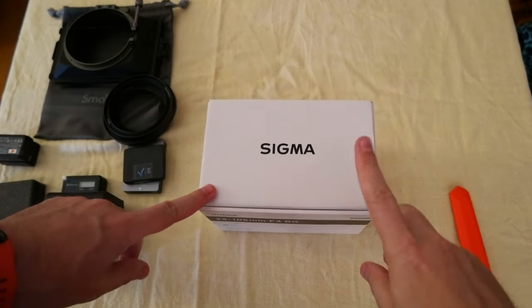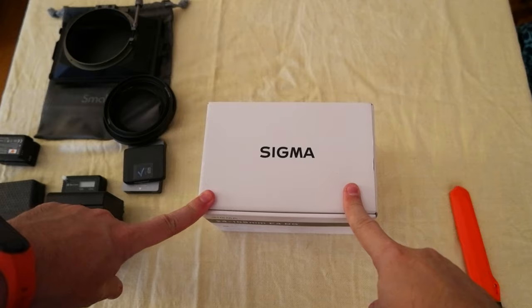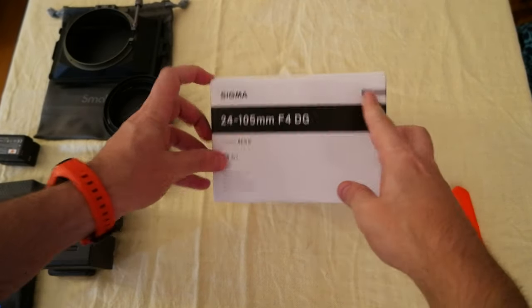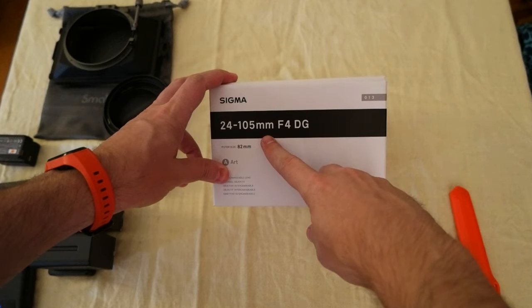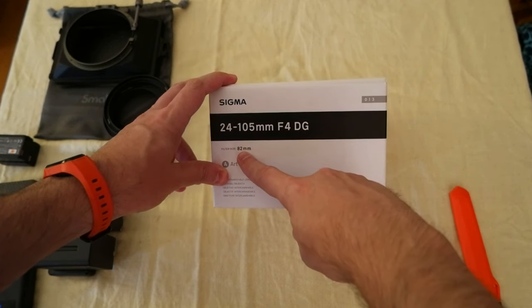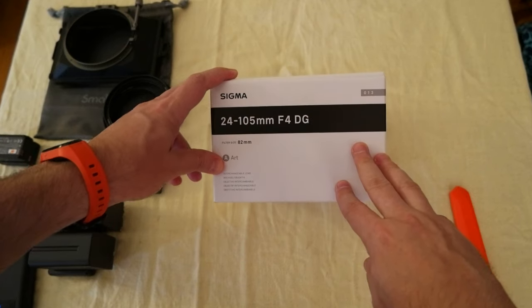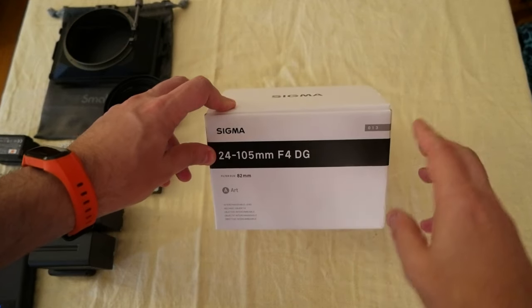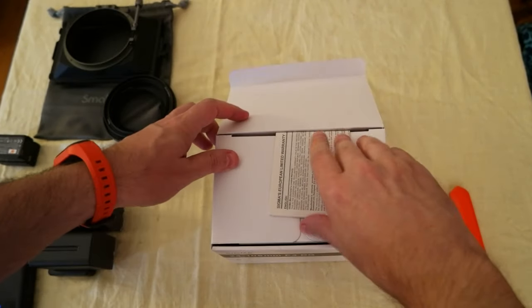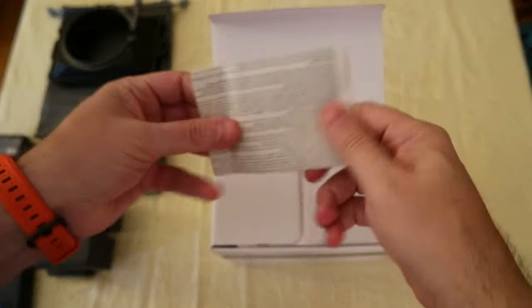Hello everyone! I wanted to do an unboxing of a lens that I got. It's the Sigma 24-105mm F4 with an 82mm filter size. The weight of this lens is 880 grams, so it's kind of heavy. So let's do the unboxing.